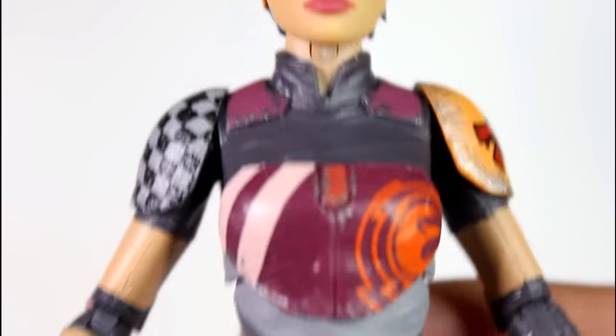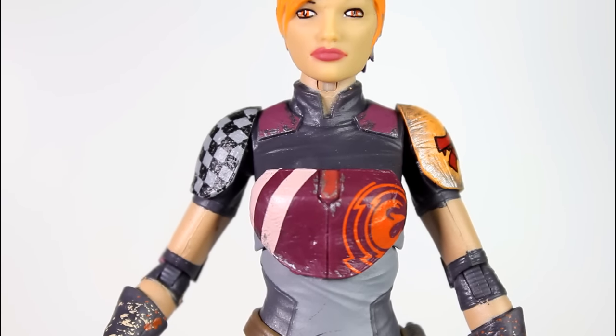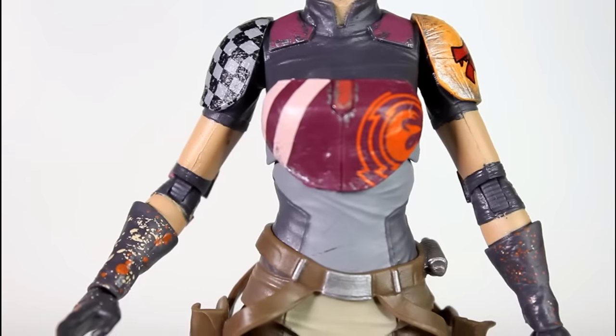The wrinkling of her collar and shirt looks great. Standard articulation that we're used to for Black Series figures — you have the ball-hinged shoulder joints, you have the rotating ball joint at the elbow, the swiveling elbow.